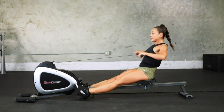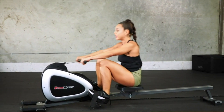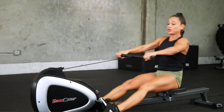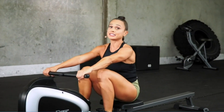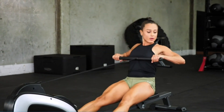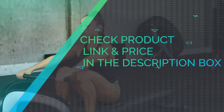Designed to work with the My Cloud Fitness app, available on iOS and Android. Track your distance, calories, total count, strokes per minute, and much more. Your data is always at your fingertips. Compatible with Apple Health and Google Fit. Check product link and price in the description box.